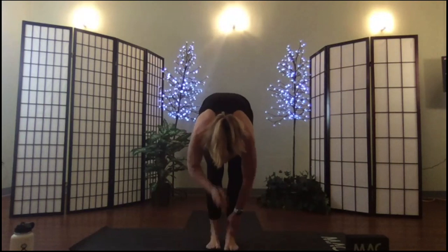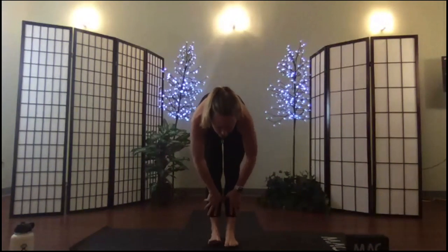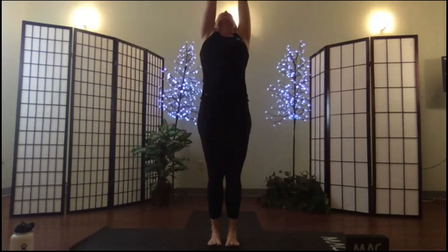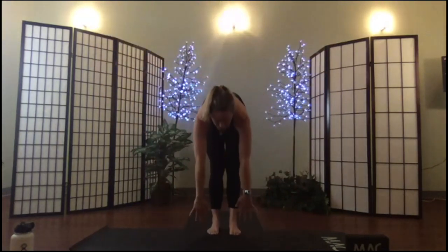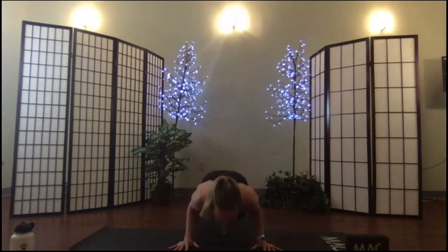We're going to move through a fairly rapid series of sun salutations. The goal here is to really warm the body and build our strength. Spin the palms toward me, inhale rise, exhale fold, offer the heart, fold in, step or jump back to your plank. Take your chaturanga. Meet me in down dog.